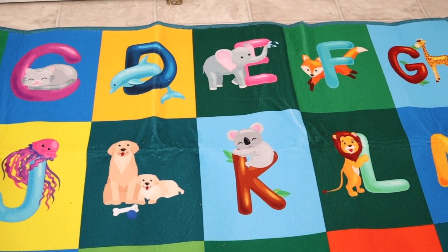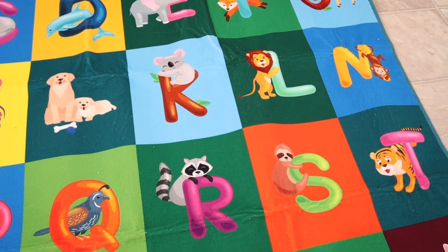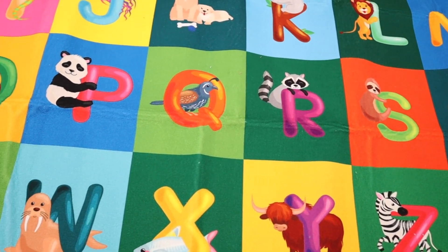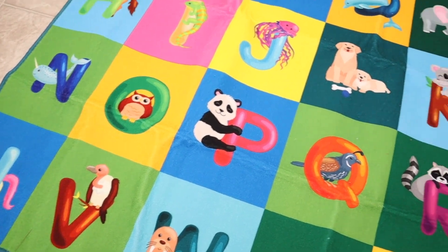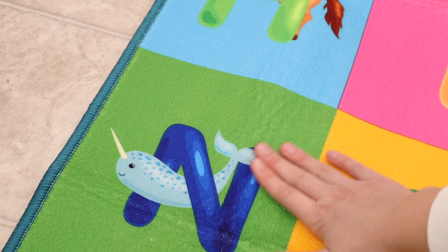You can see this does demonstrate the alphabet here, which is represented by specific cartoon animal objects. I think these animal objects are so fun, and I love that some of them aren't the typical ones that you see. For example, the N over here has a narwhal, which I think is so cute.